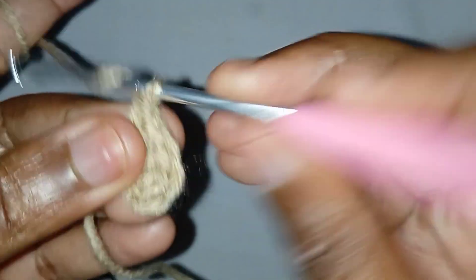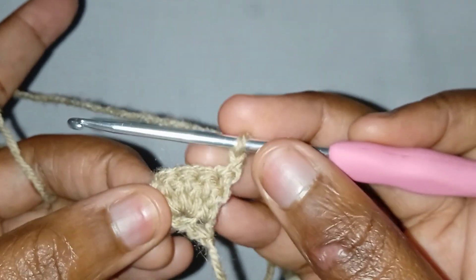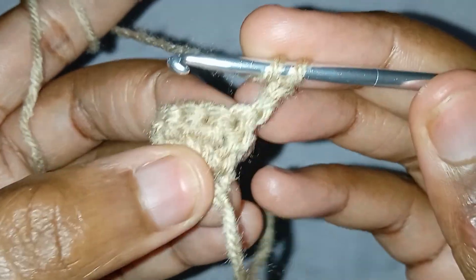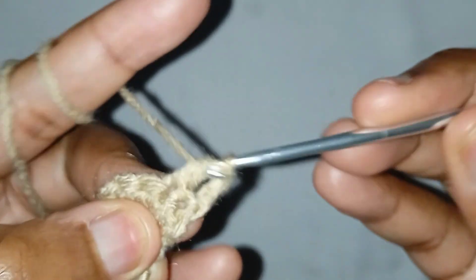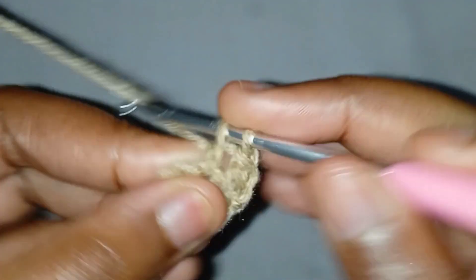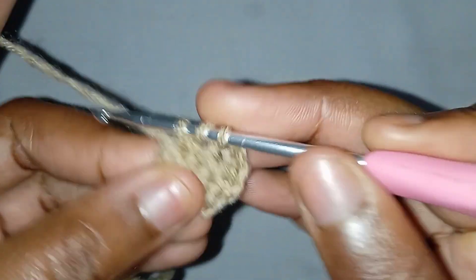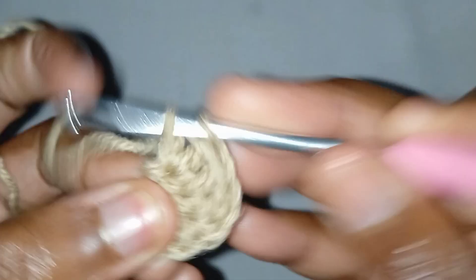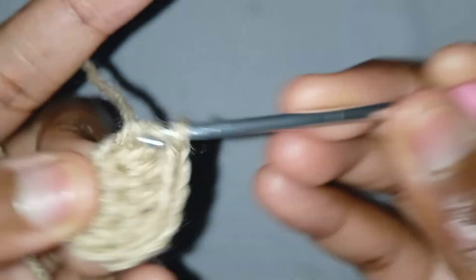Chain two and turn your work. We will not make increases on the side where I'm having my hook, and on the other side we will make increases. Go ahead and make a double crochet in the next space, make another double crochet in the next space, and then in the next we will make an increase. Make another double crochet there and then make your final double crochet in the chain two space.